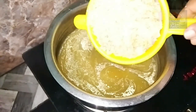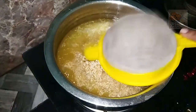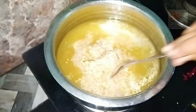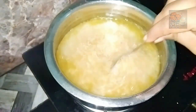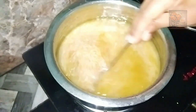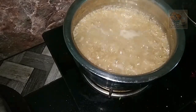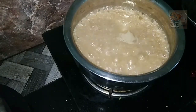Now cook it. We will cook it. Add 2 cups of gotham. Add 3 cups of gotham.